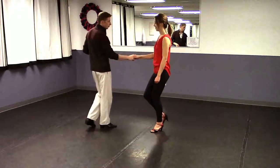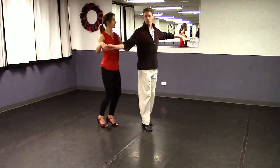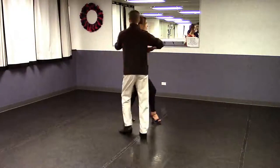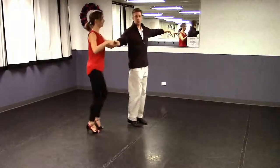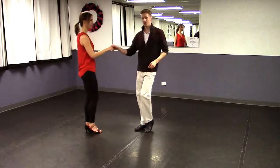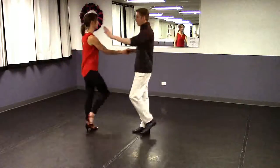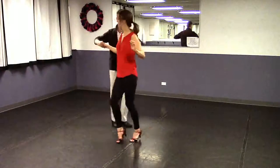We'll start with a wind-up: rock, step, triple step, and triple step, a triple step, a triple step, a triple step, triple step, triple step. Once more from the other side, starting with that wind-up: rock, step, triple step, triple step, a triple step.